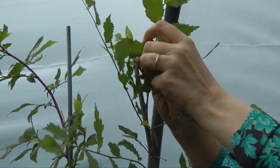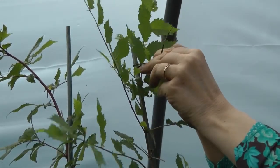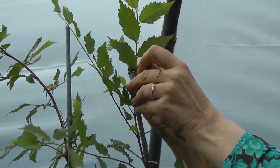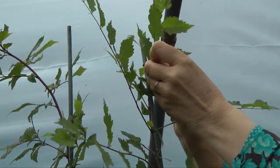I'm going to tie this on and that will become the new leader by the end of the summer. I do that not too tightly, I might add — it's just to guide it.